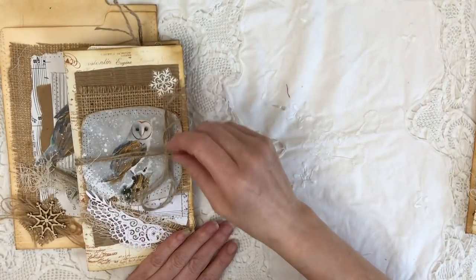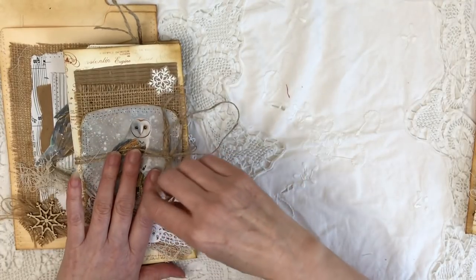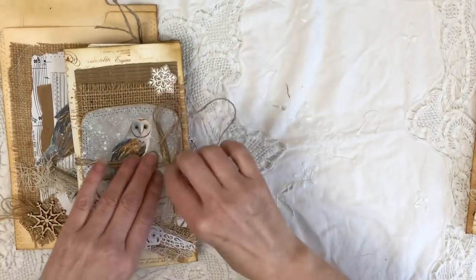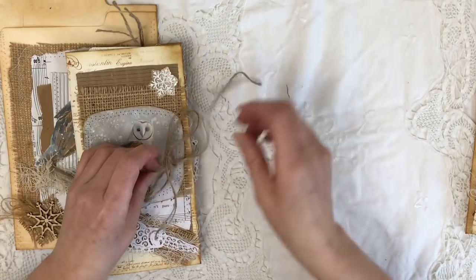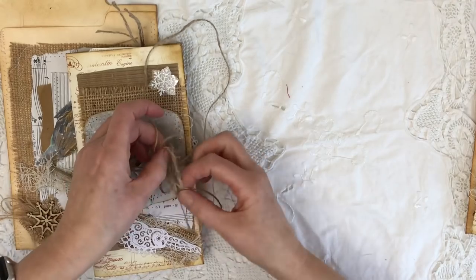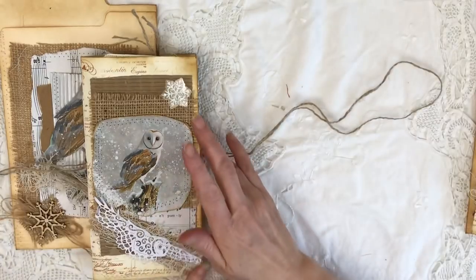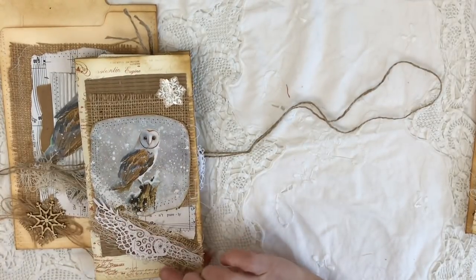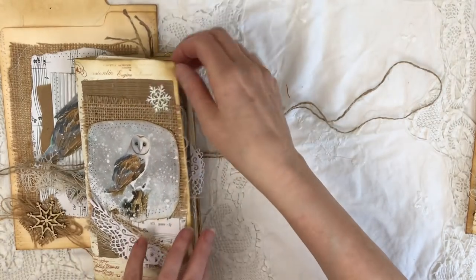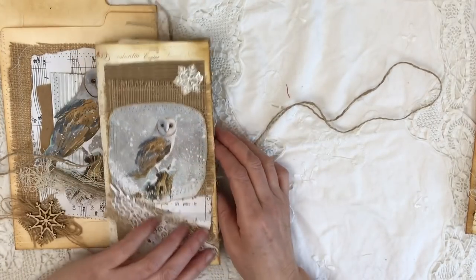The actual journal itself — all these journals are typical Traveller's Notebook size. They measure eight and a quarter by four and a quarter. Another twine enclosure. On the front, I've collaged this up with a little arrow die cut, some more cheesecloth and hessian, a little bit of music paper, some card, and I've stamped the front and back of the cover just to make it a little bit more rustic.